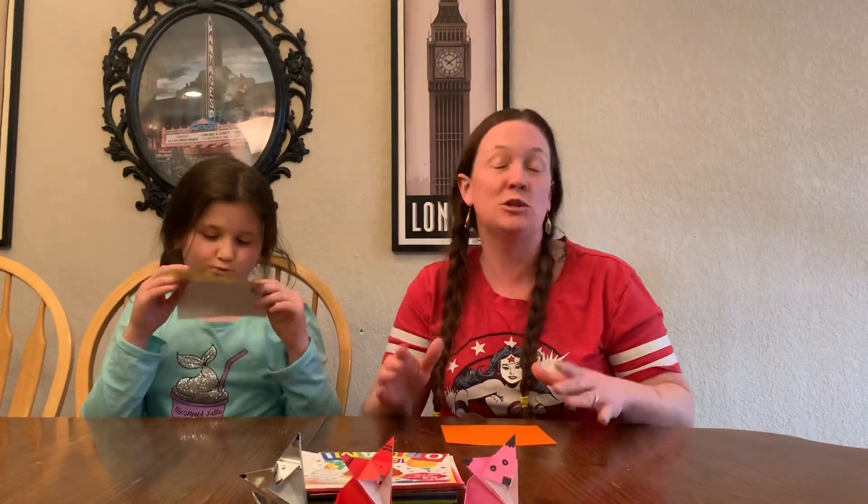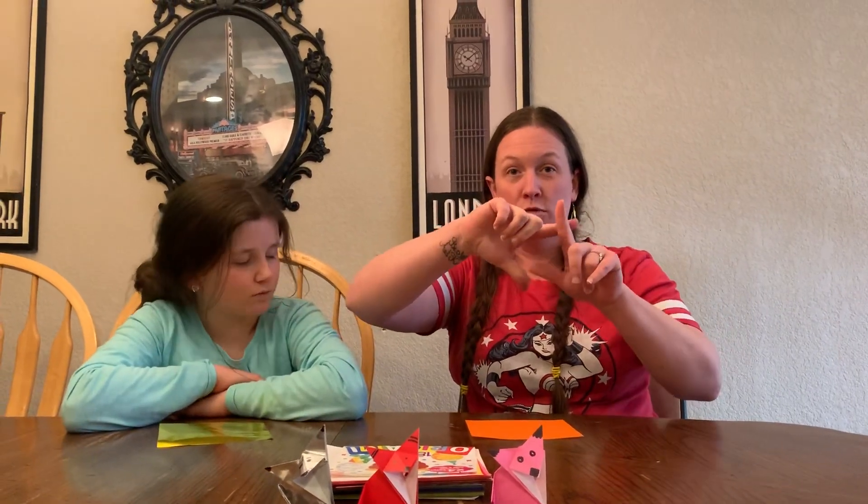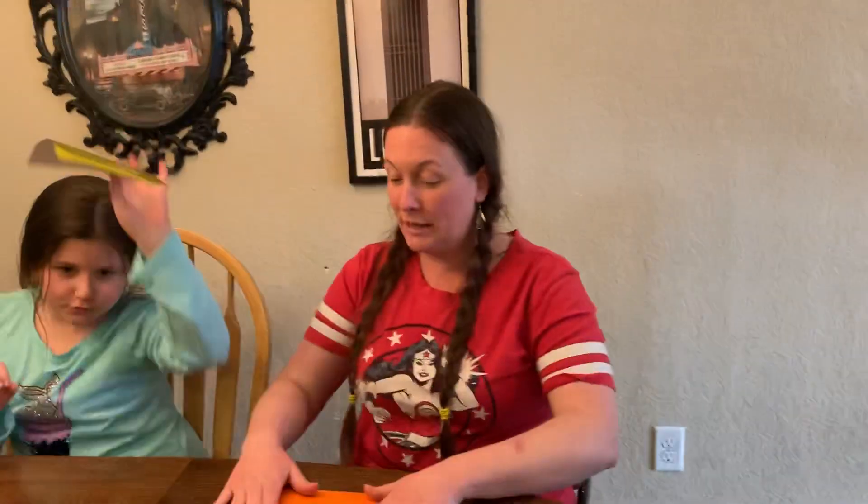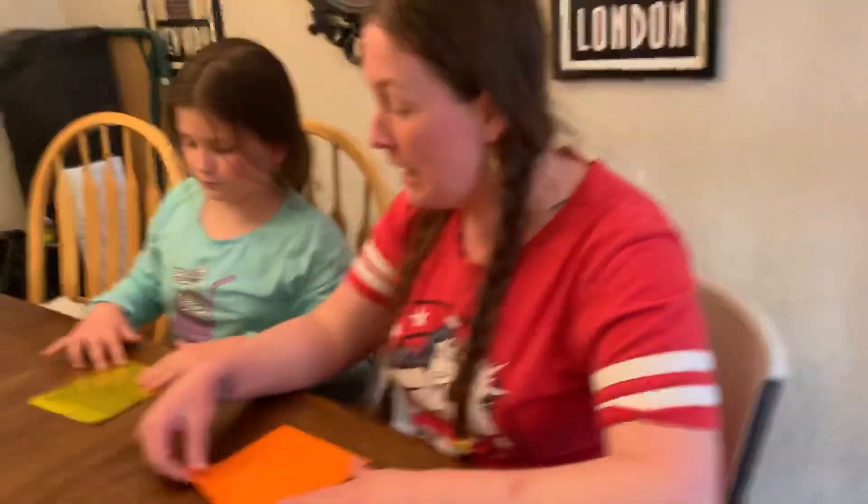If you want to grab yourself a square sheet of paper, don't forget, in the first video I demonstrated how to take a rectangle, a regular piece of paper, and turn it into a square using a triangle. If you need reference, go back to the first video we did with our origami butterflies. But today we're gonna come on around here and we're gonna be using our square to make ourselves a fox.